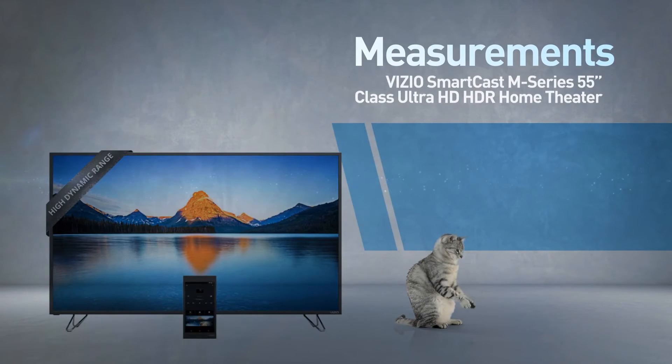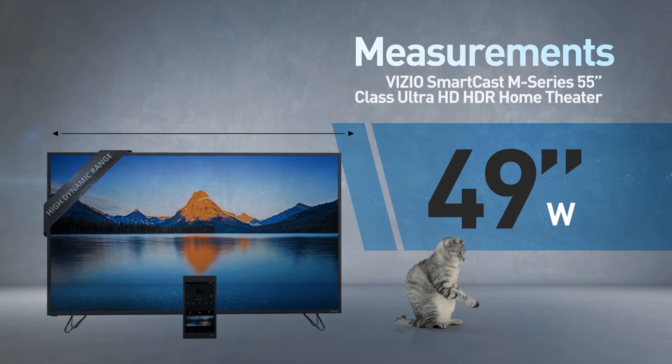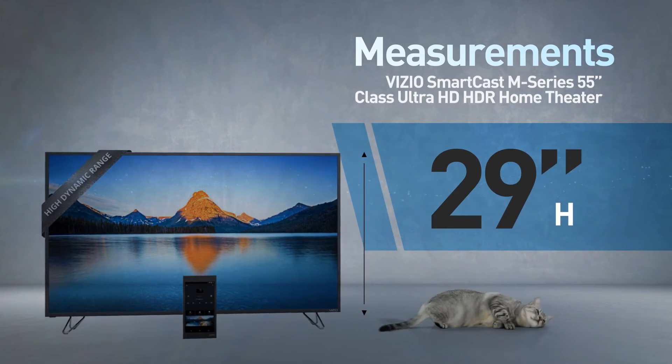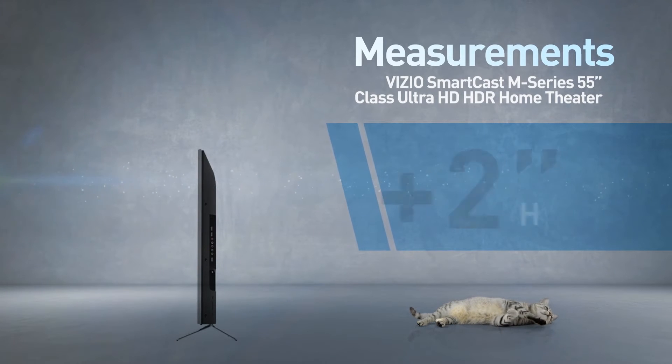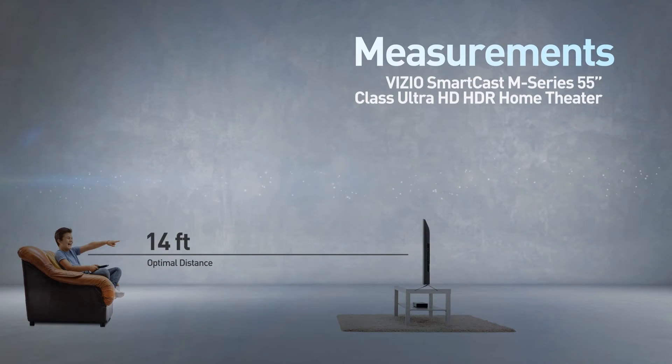This is a flat-screen TV, 49 inches wide by 29 inches high — the stand adds another 2 inches. Great for viewing distances of 14 feet or more.